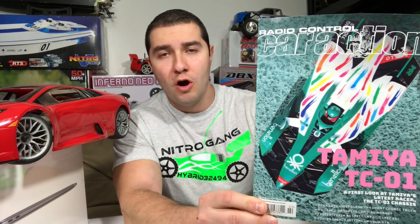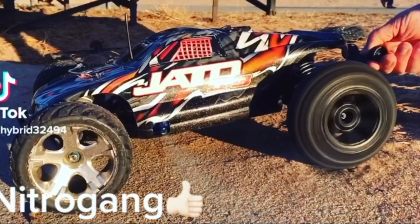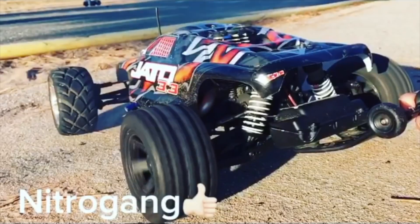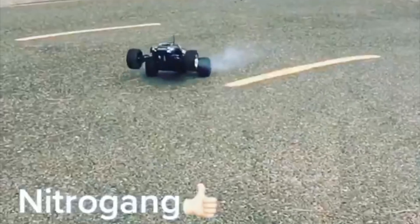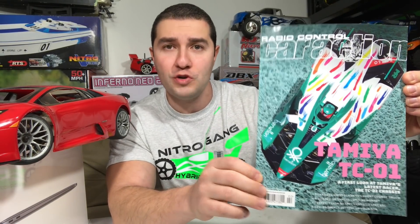What's up Nitro Gang? This is the newest issue of Radio Control Car Action Magazine, February 2021. Good morning!